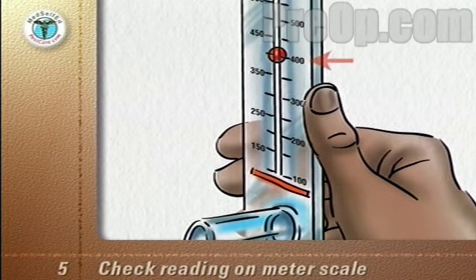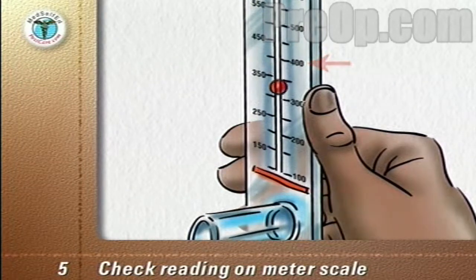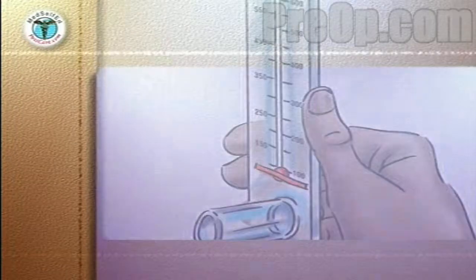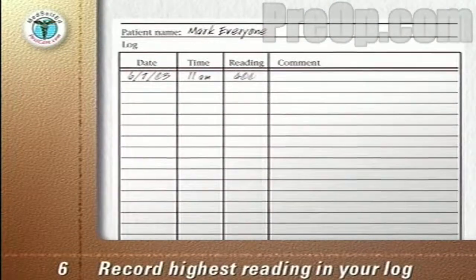Check the reading on the meter scale — in this case 400 liters per minute — and write it down. Move the marker back to zero. Repeat the entire routine two more times for a total of three times. The three readings you get should be close together. Record the highest of the three readings in your log or diary.